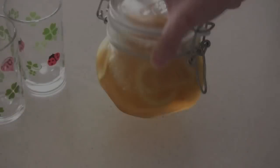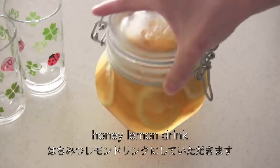Juice comes out, so shake the jar once a day. Now it's ready to make honey lemon drink.